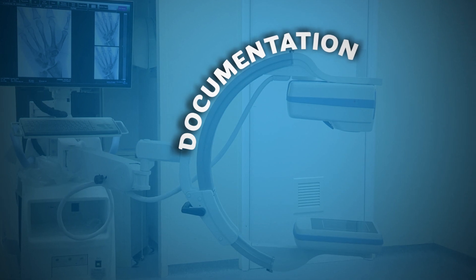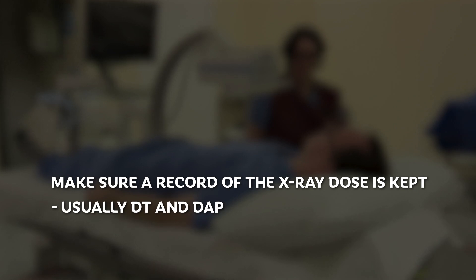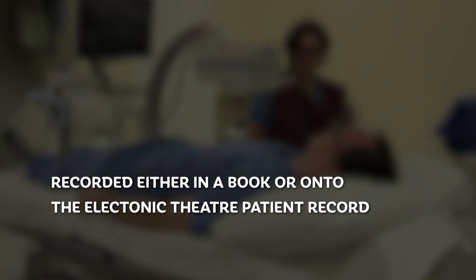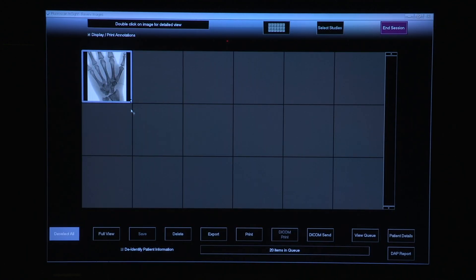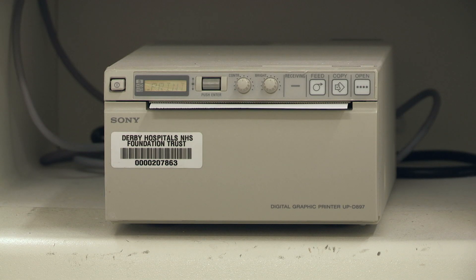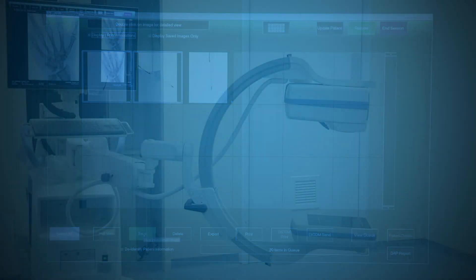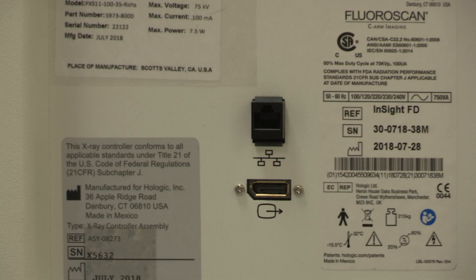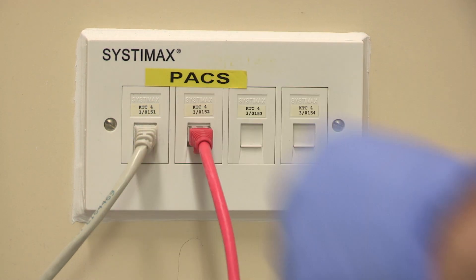Documentation: make sure that a record of the X-ray dose is kept — this is usually the DT and DAP. This needs to be recorded either in a book or onto the electronic theatre patient record. To print scans at the end of the procedure, click Review, then select the images you want and click Print. For saving scans, follow the same process then click Save. Use the cable to connect the machine to the hospital network and then follow your hospital's local policies to import images into your X-ray network.